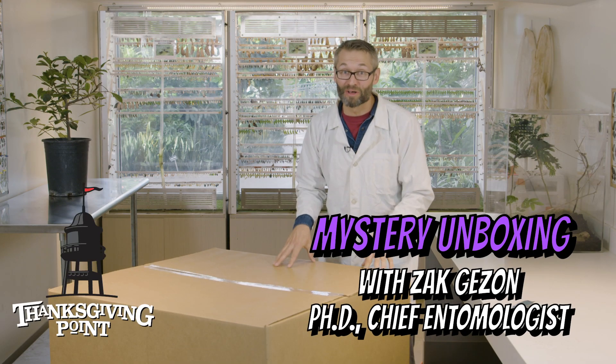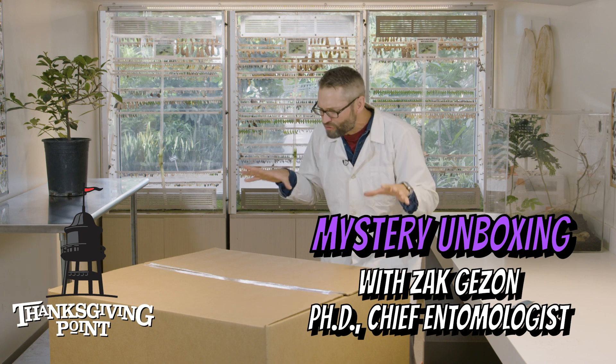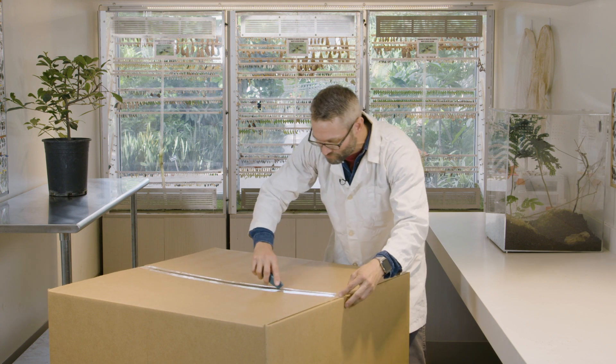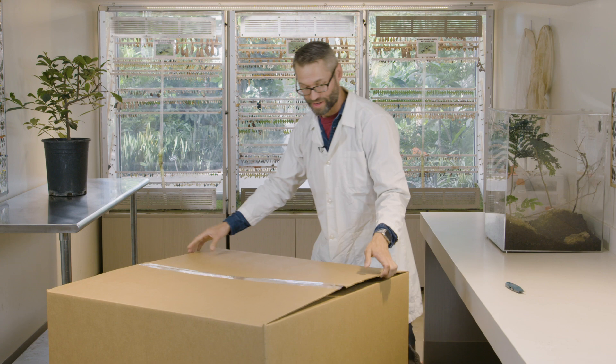Hey guys, Dr. Zach here, Chief Entomologist here at Thanksgiving Point. Today we're unboxing something big and weird like we've never ever seen before in one of these videos. This critter comes to us all the way from Florida where it's hot and it's humid. It's going to love it here in the Butterfly Conservatory. Let's see what we got.